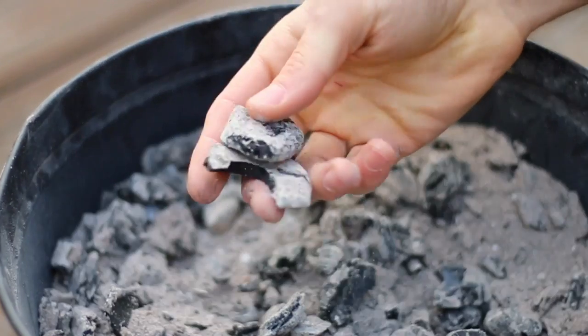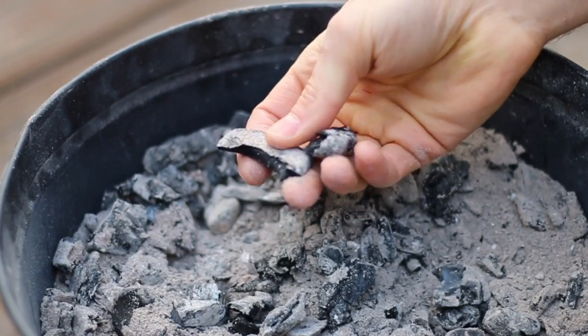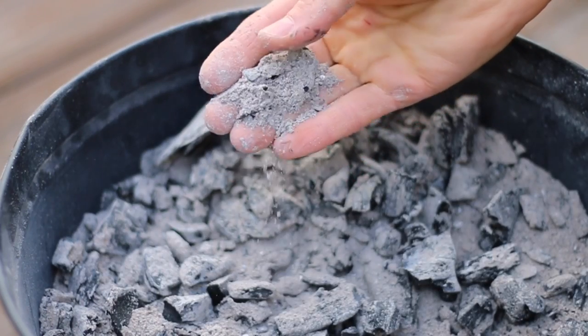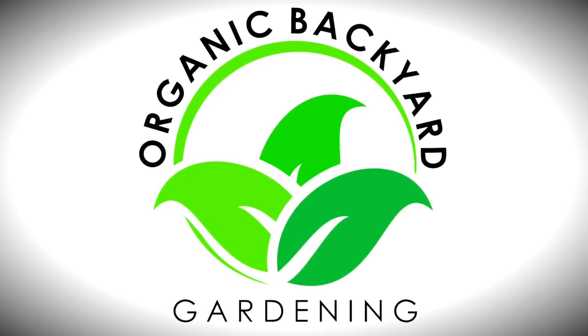In this quick video, you're going to learn the benefits of using wood ash in your garden, how to apply it, and what you need to be cautious about when using wood ash. This is Tim, and welcome to Organic Backyard Gardening.